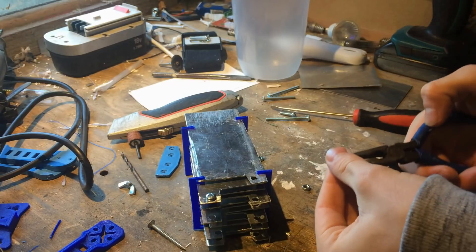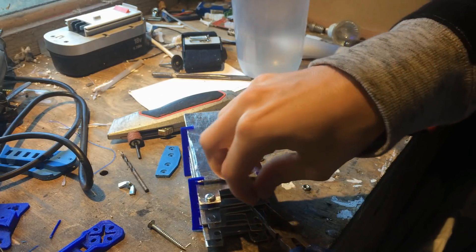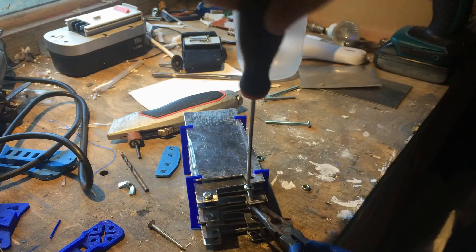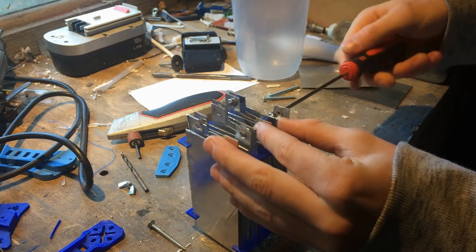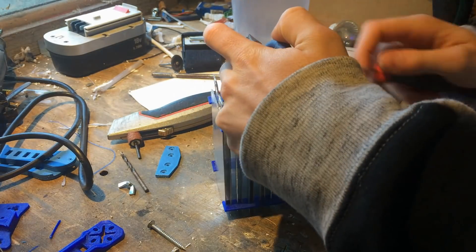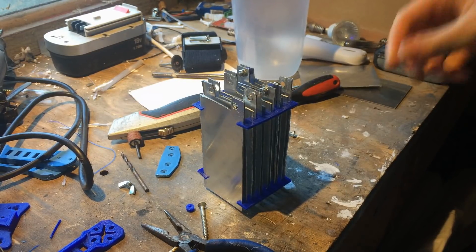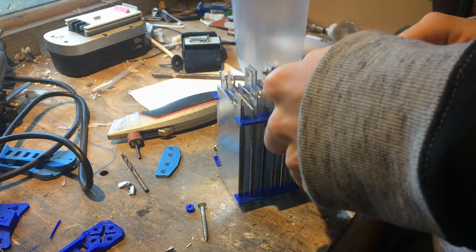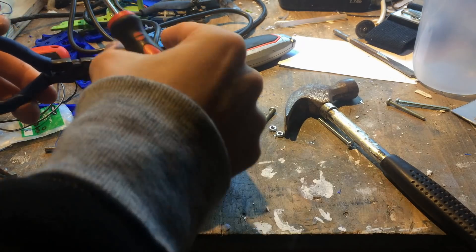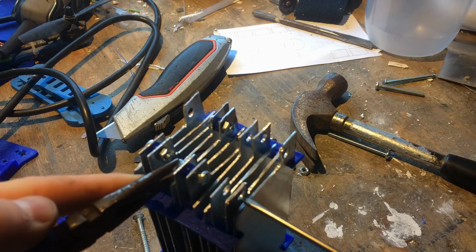To attach the bolts in the middle of the generator you can slide the outer cells down a bit through the brackets so you can easily get to the hole and attach them together. You can see now the generator is really starting to come together and look the part. The screwdriver I had actually fit through the 5mm holes, which made it quite easy to push the screwdriver through and then tighten up the nut and bolt.